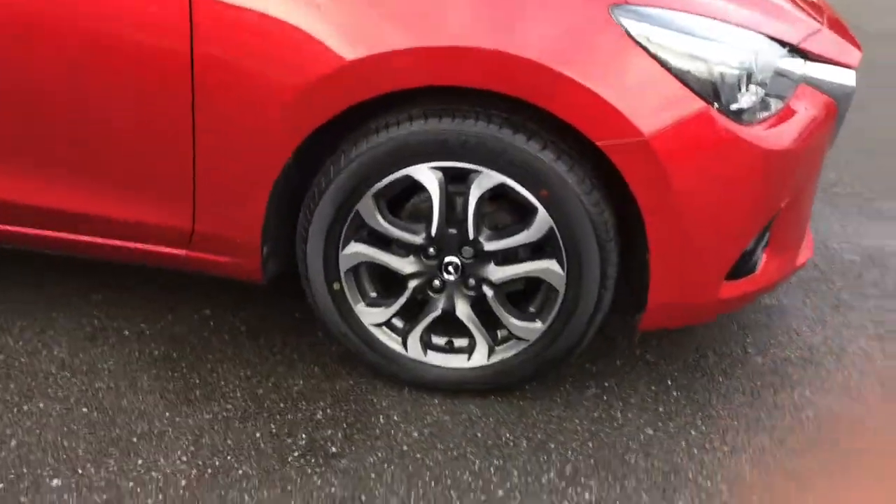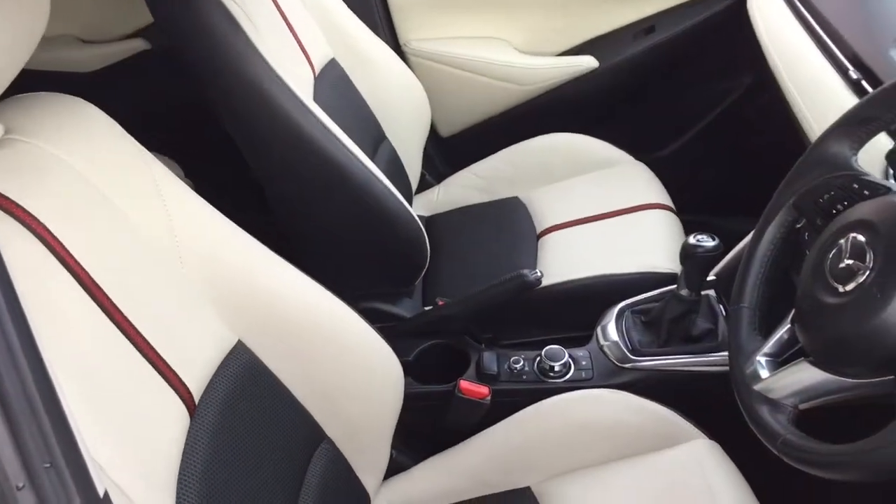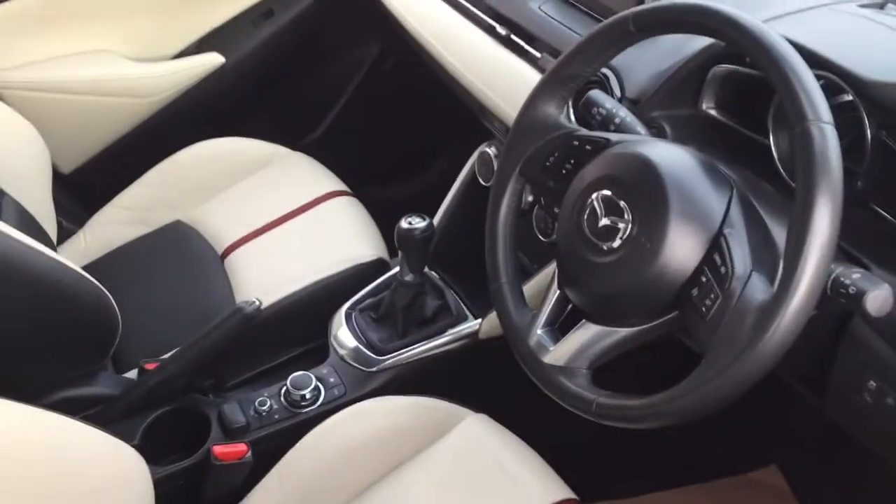We've got some very stylish alloy wheels as you can see just there. If I have a quick peek into the interior, we've got some really stylish comfortable upholstery to get onto a bit later on in the video, and we've got some great features as well.